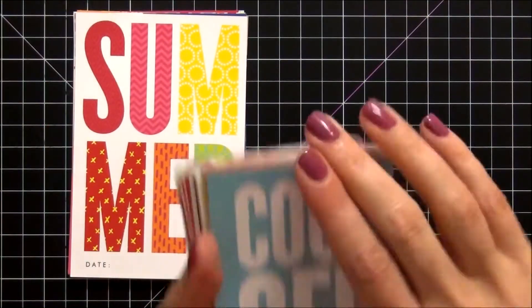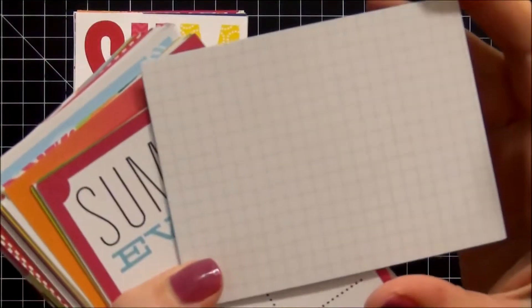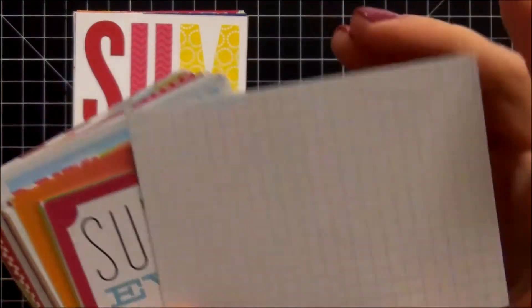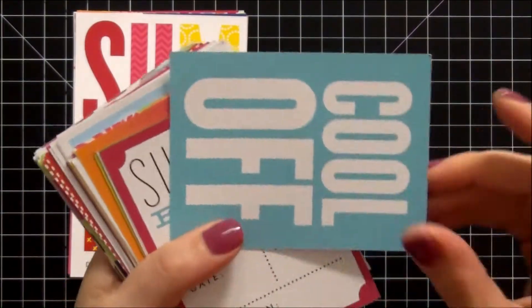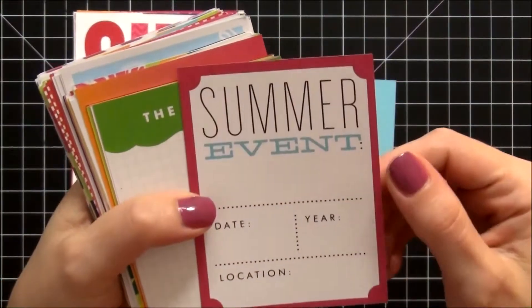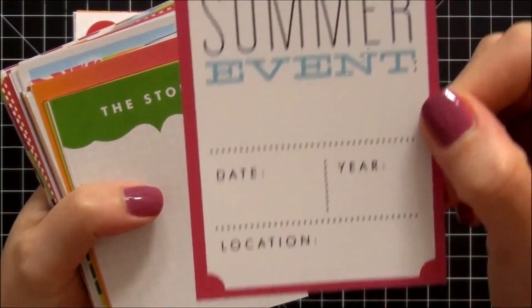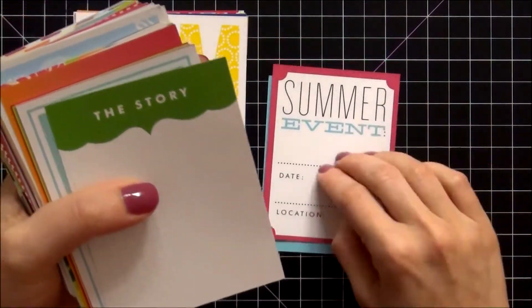On to the 3x4 cards. This one says 'Cool Off.' On these, the reverse side is either the grid pattern or the polka dot, so I'm not going to go through the reverse sides. This one has summer event, the date, the year, and the location. Again, these are vertical and not horizontal — not all of them are like that. We have this card that says 'The Story.'